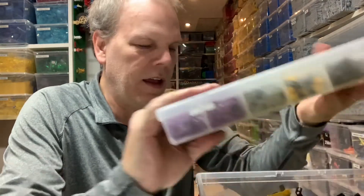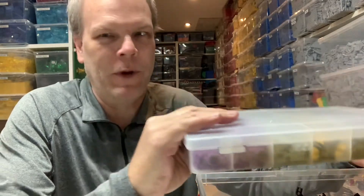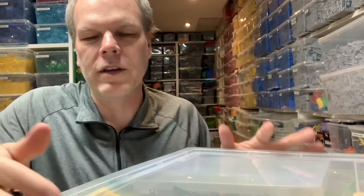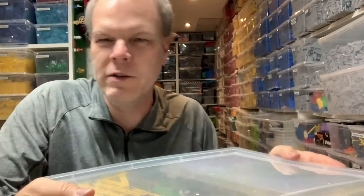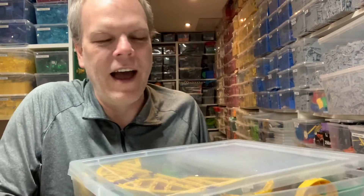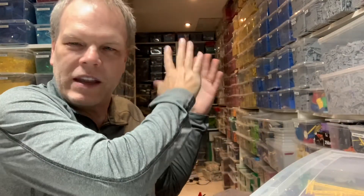If somebody wants to buy this off me — well, why would they? Like 99.99% of this collection, I have it here. I probably won't use it, but I don't know what I'm not going to use right now, so I can't downsize it.